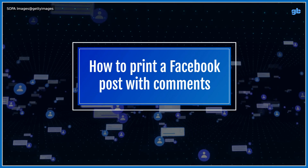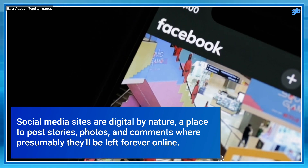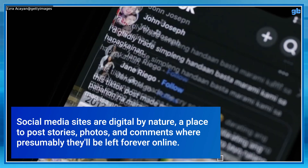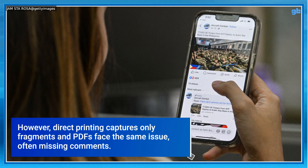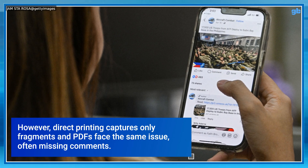How to print a Facebook post with comments. Social media sites are digital by nature, a place to post stories, photos and comments where presumably they'll be left forever online. However, direct printing captures only fragments and PDFs face the same issue, often missing comments.